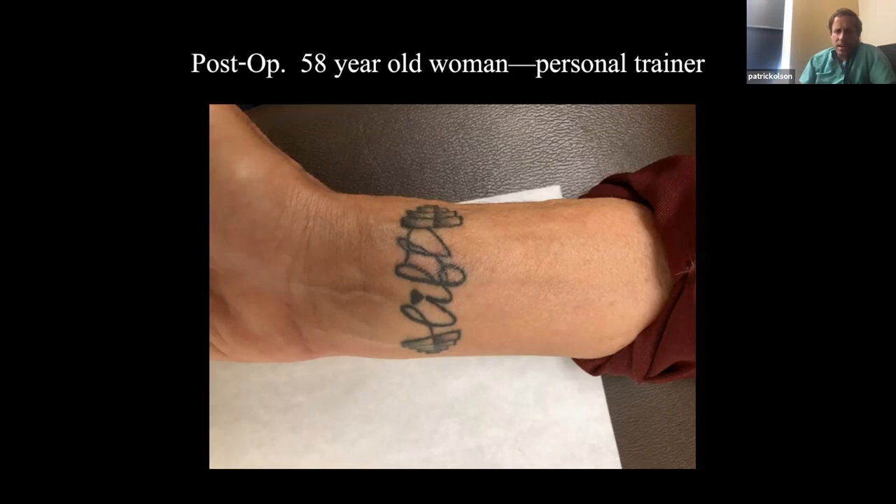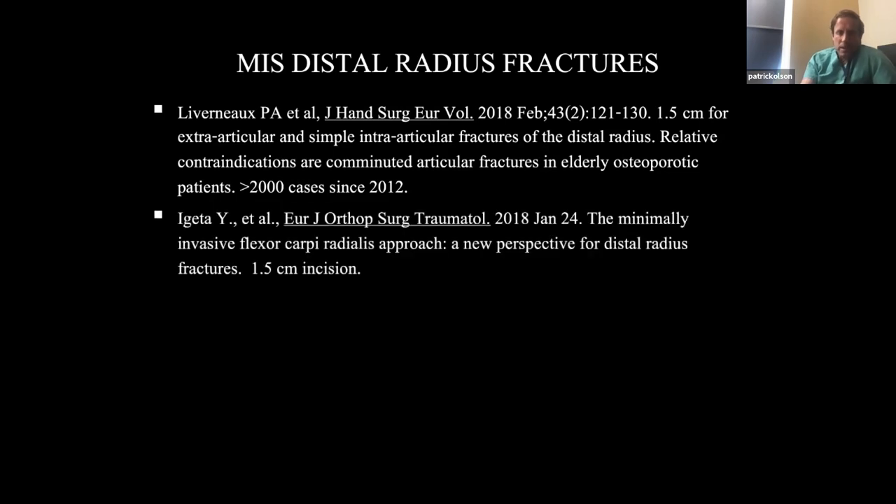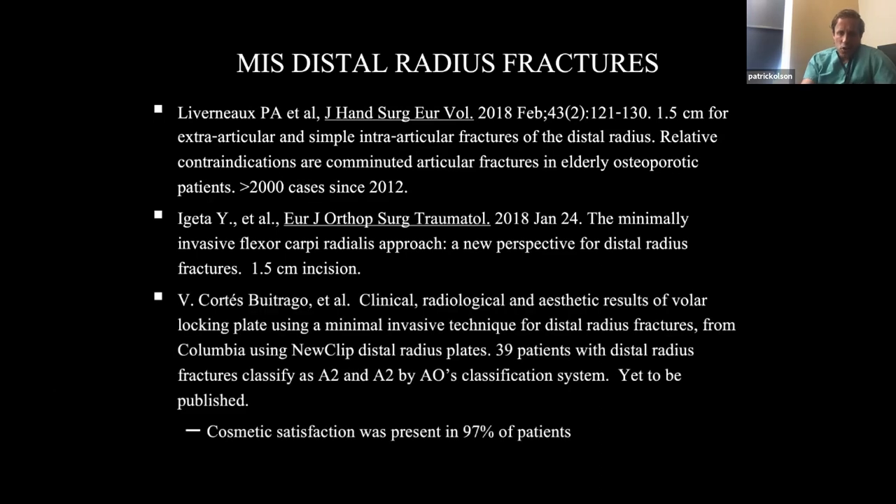For me that's what's so fun about this, and the NuClip plate makes this very doable — that's why I'm such a proponent of this small plate. There is data to support these small incisions. Leveno — a French surgeon — has done over 2,000 cases with one and a half centimeter incisions. There's another group in the European Journal of Traumatology who did additional surgeries with a one and a half centimeter incision, and a group at Columbia with 39 patients with small incision.